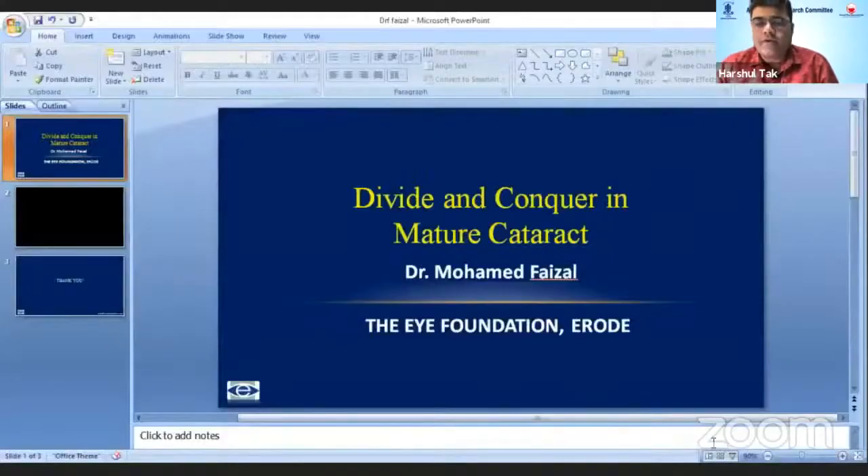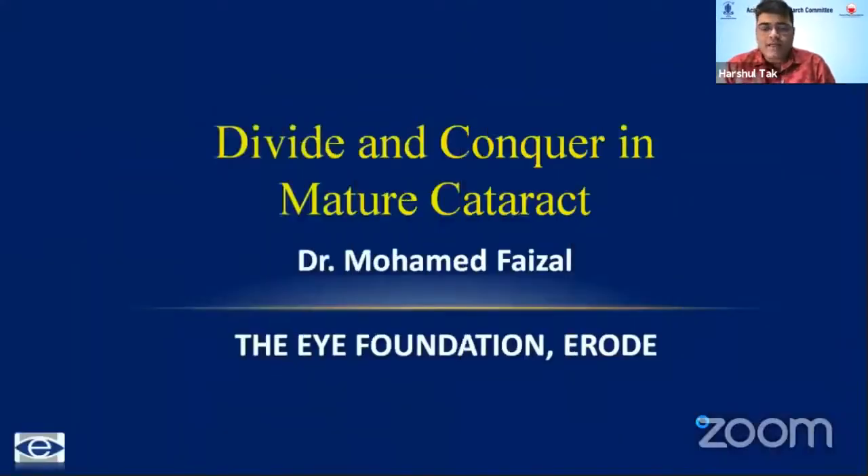Our next speaker is Dr. Mohamad Faisal, an extremely pleasant and skilled surgeon who is a consultant cataract, cornea and refractive surgeon from Eye Foundation Group of Hospitals. At a very young age he is heading the Erod Center of Eye Foundation, and he would share a very important practical tip for cataract surgery. Dr. Faisal, over to you.